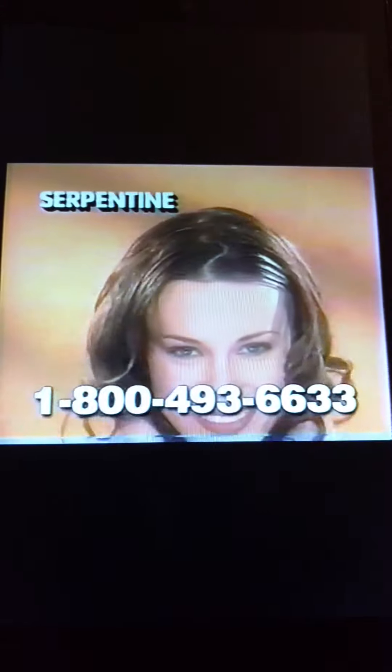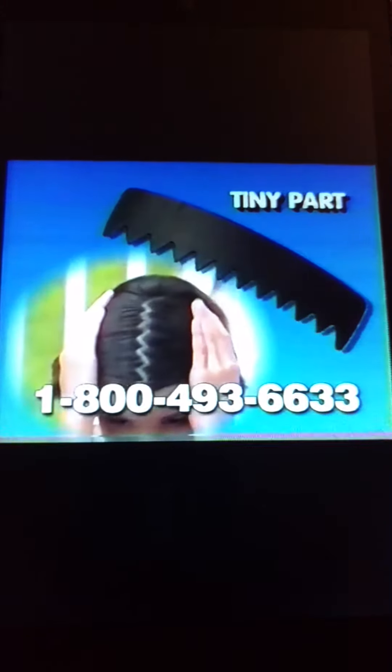Easy as one, two, three. Or try the wild, curvy serpentine part. Ideal for thin, thick, straight, curly, long, or short hair. Weave all types of hair with creative flair.